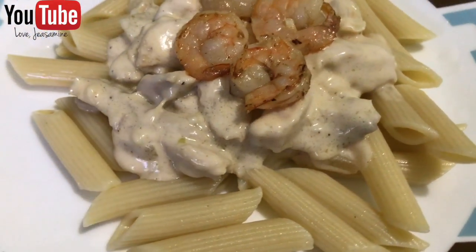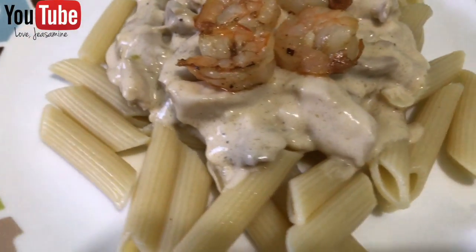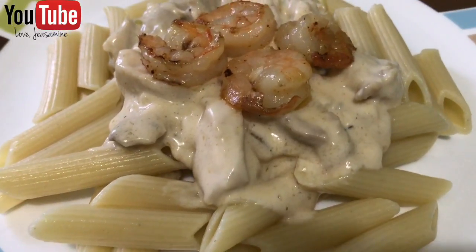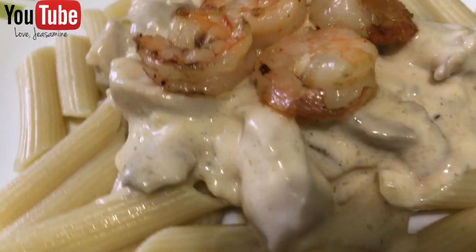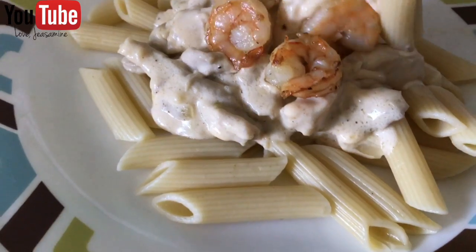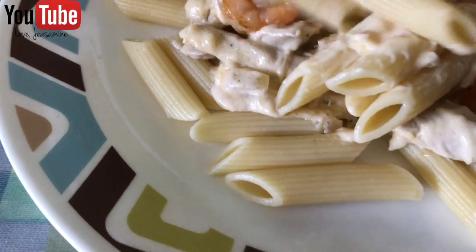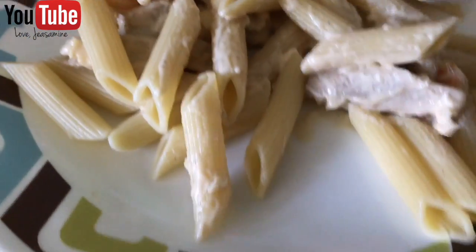We're just gonna brown the shrimp, and there it is — looks so good, guys. It was bomb, I promise. You guys have to try this! Now you can go ahead and add your shredded cheese. I purposely didn't mix it so you guys can see how it looks before it gets all mixed up.